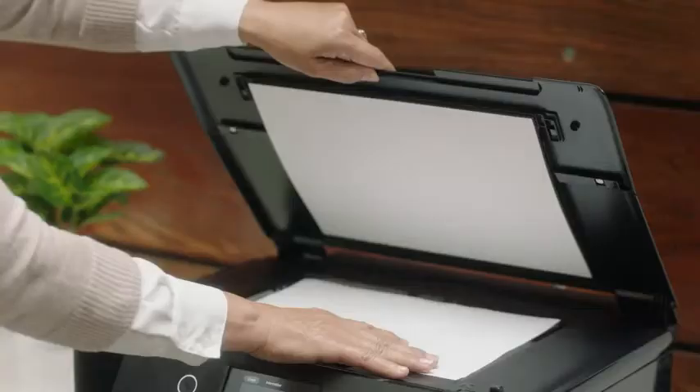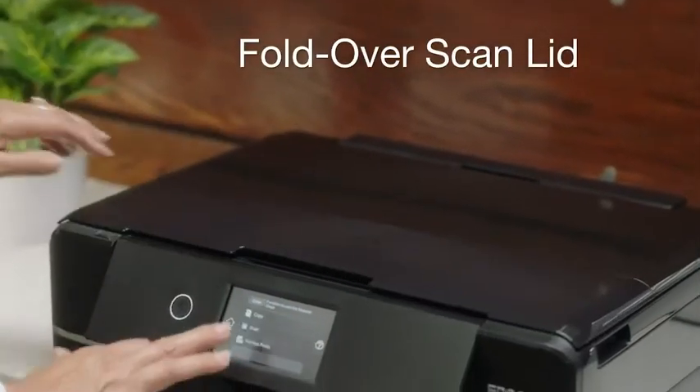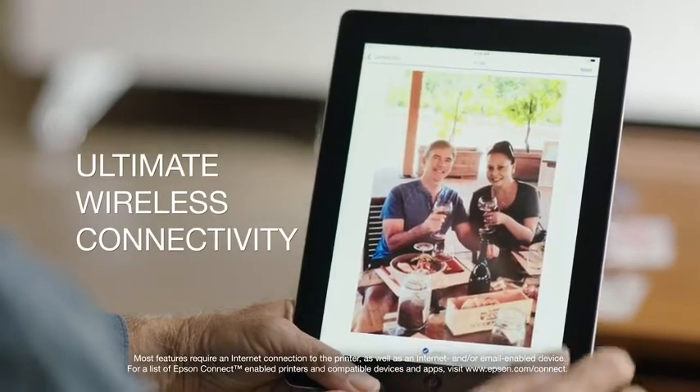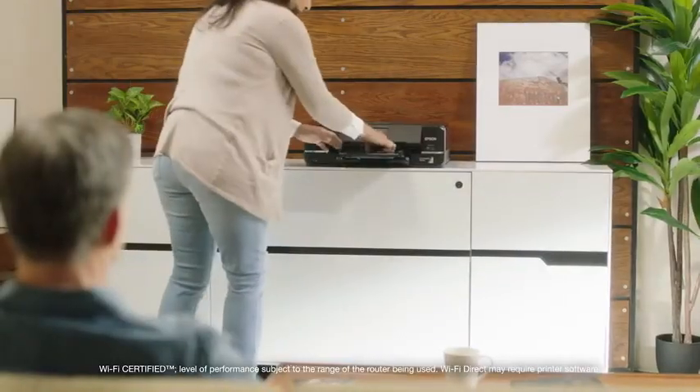This easy-to-use printer has a 4.3-inch touchscreen and an innovative fold-over scan lid that securely holds your originals in place. With the Expression XP970, print easily from your iPhone, iPad, Android mobile devices, tablets, and more. And it includes Wi-Fi direct for router-free printing.